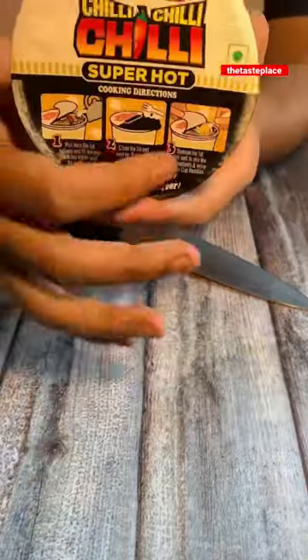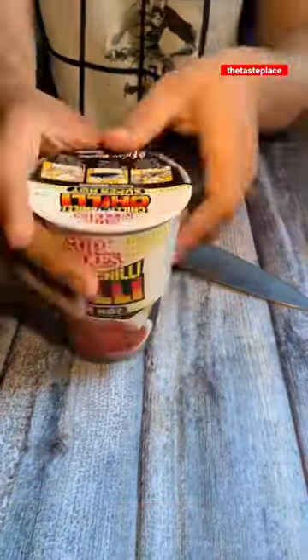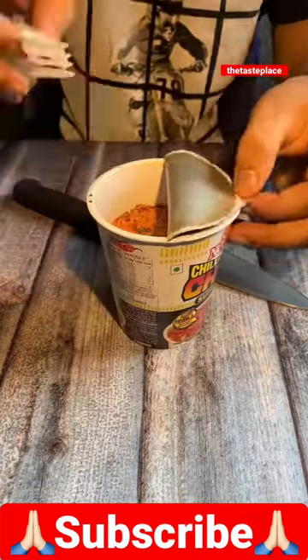Hello everyone, how are you all? Today we are going to try 3X Chili Super Hot Cup Noodles, which was a package of 50 rupees. We will watch till the end of the video because I will be rating it.